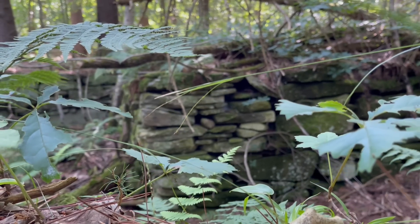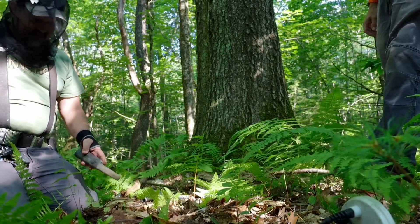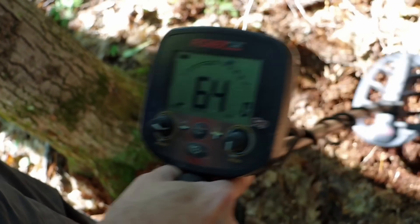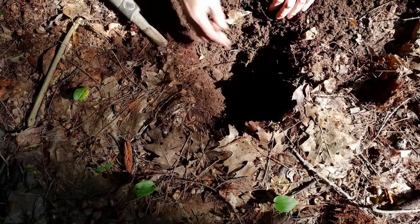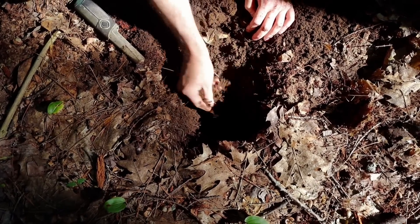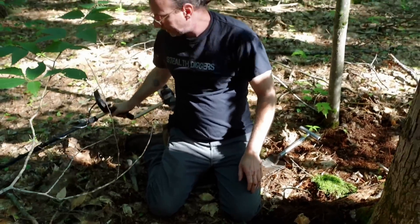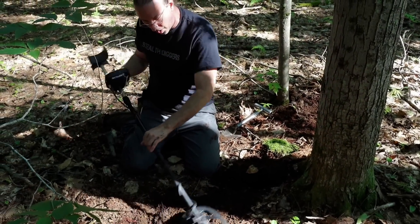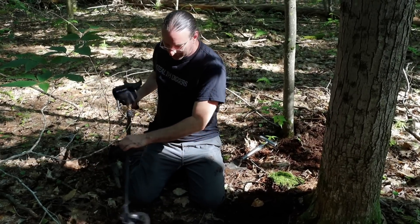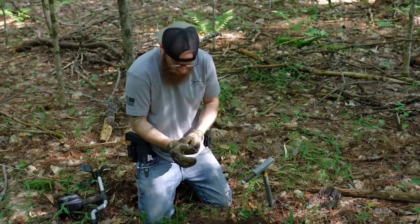I'm gonna battery up before we go. Good start. That's a big old nail right there — couldn't have been that. One clean nail. Nice.